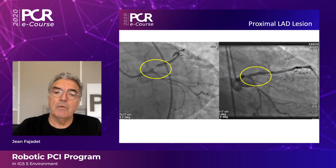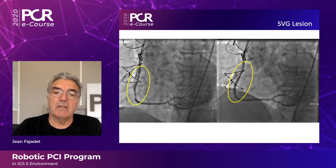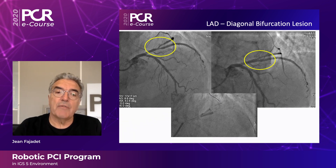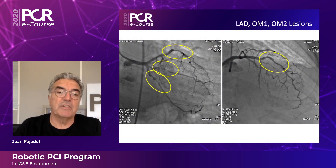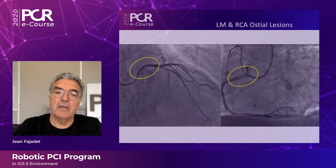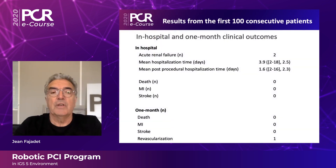Here are some clinical examples: a proximal LAD lesion, a long lesion of the right coronary artery, a graft lesion, a patient with an LAD-diagonal bifurcation, a patient with multivessel disease showing stent placement in the LAD and two branches, and finally a patient with a combined ostial left main and ostial right coronary artery lesion with the result after the procedure.